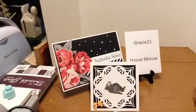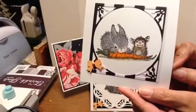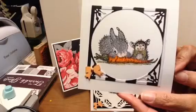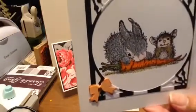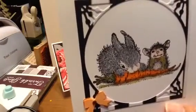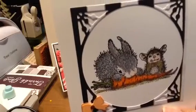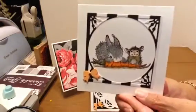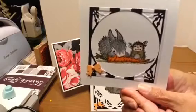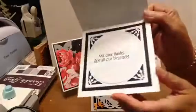My next one is this one with the other die. I just think the little Hoppitt — it just says 'a carrot between friends' on the stamp. So that's their Thanksgiving dinner. I think it is so cute. And here's the inside of that one.